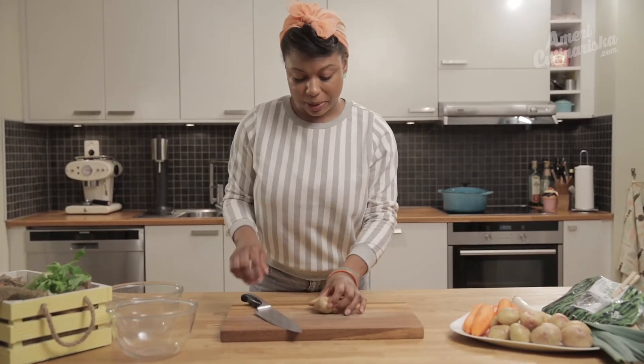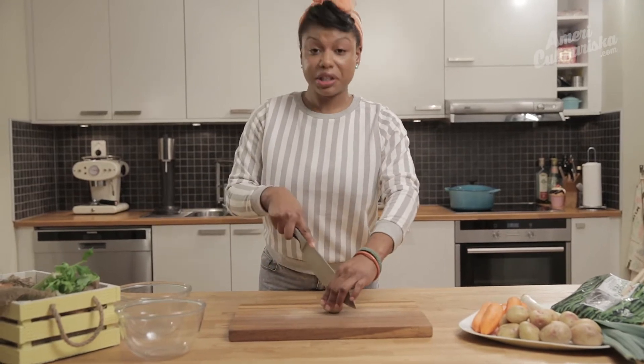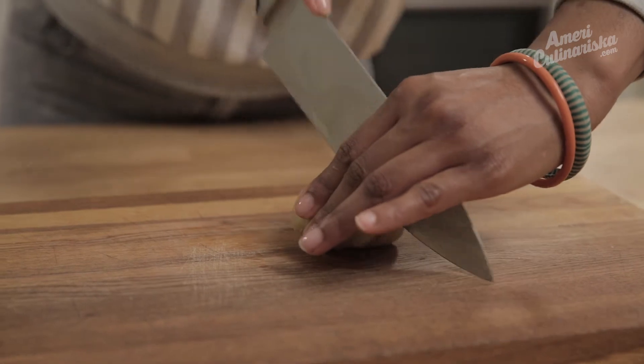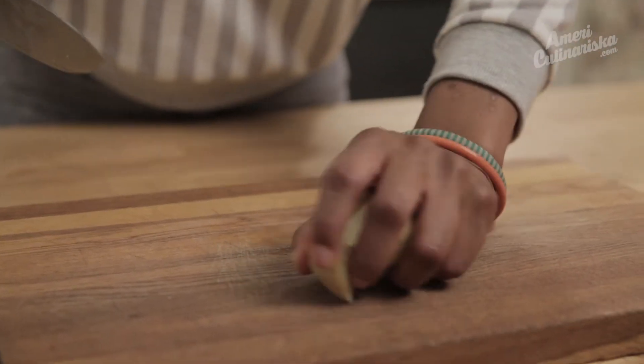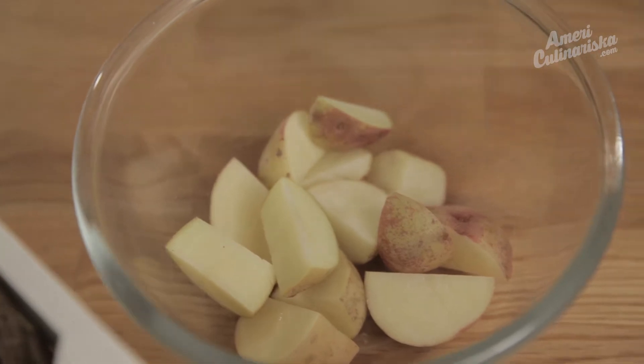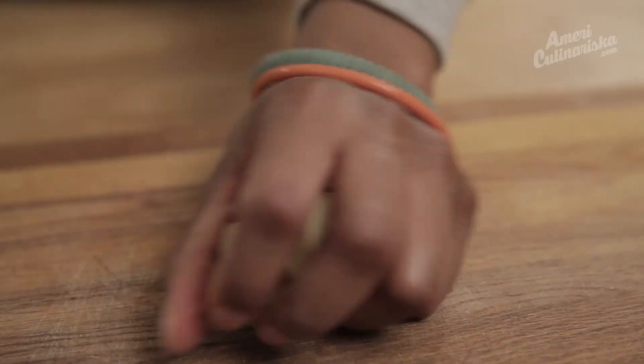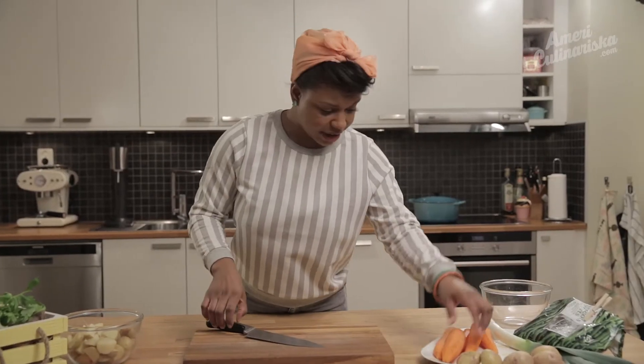Start by chopping up the potatoes. I've washed them but I didn't peel them because I don't think it's necessary — but you can peel yours if you feel like it, especially if the skins are thick. You can chop these to whatever size you like. I'm going to do mine small-medium because I want them to cook faster.